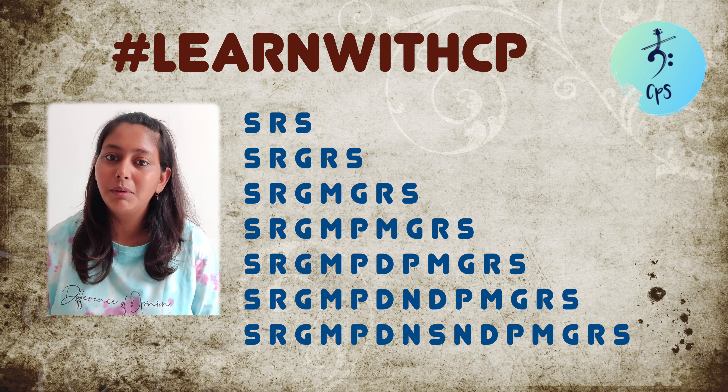Now let's try a very simple pattern. We are going to start from our first step, go to second step, come back to first step. The next is: start at first step, go to second step, go to third step, come back to second step, and come back to first step. So the pattern will sound like: sa re sa, sa re ga re sa. We'll keep adding one note to our series.